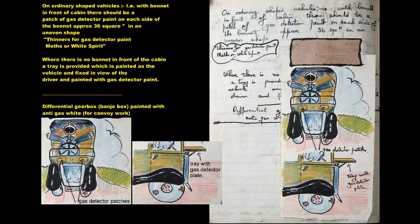Differential gearbox and banjo box painted with Anti-Gas White for convoy work.